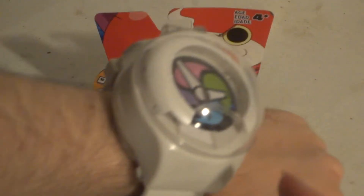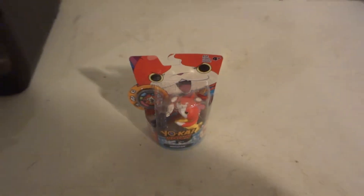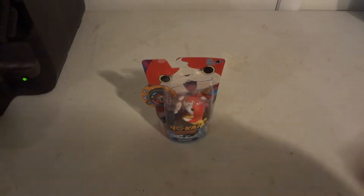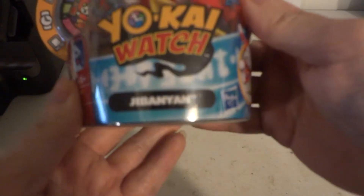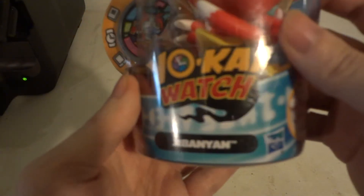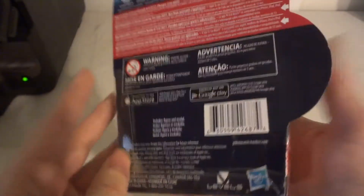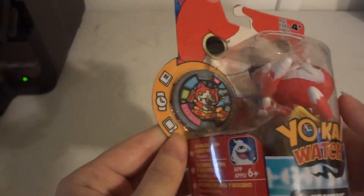Hi! Do you know what time it is? It's time to do a Yo-Kai Watch Metal Moments Jibanyan review. So we have Yo-Kai Watch Jibanyan. Now the camera focus is a little bit better. Made by Hasbro and Level 5. Little Metal Moments.